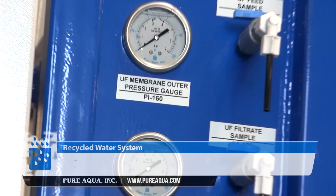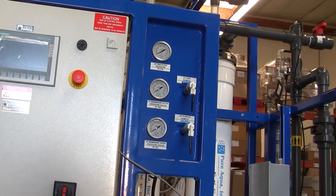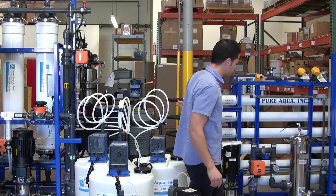The filtrate of the UF system will serve as a backwash source for the UF and also serve as a feed source for the RO unit.